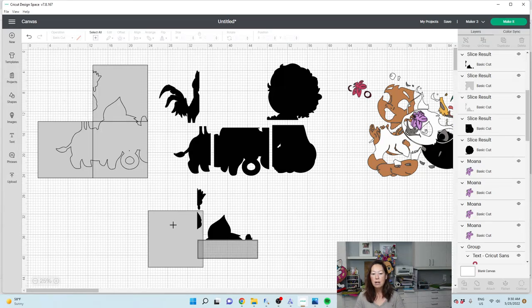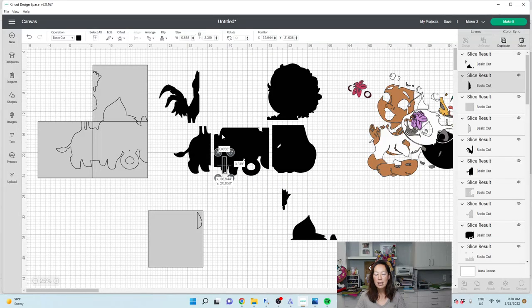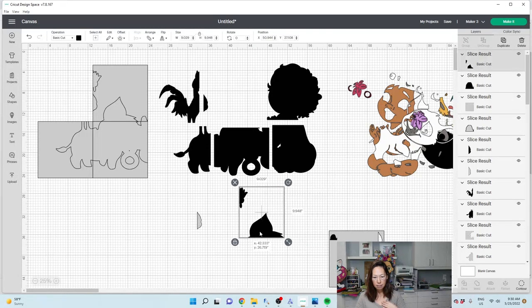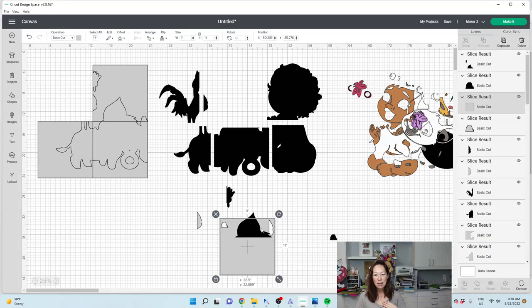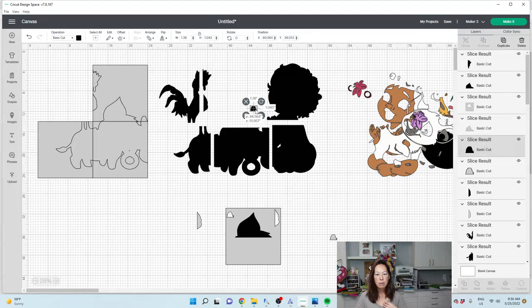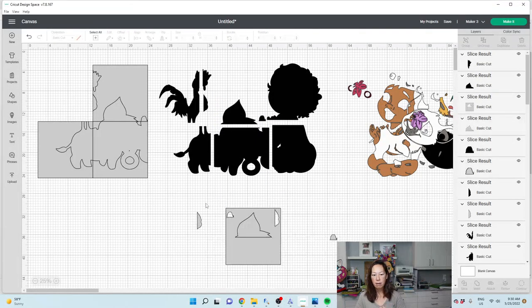Everything else should not be in the square so that when I go to slice, these three pieces will now move as one, and this piece will move by itself. I'm going to take this same piece and go over here and make sure this piece is by itself. Grab this and slice. Now I'm left with two pieces. So now this piece is by itself, this piece is by itself. This I can get rid of.